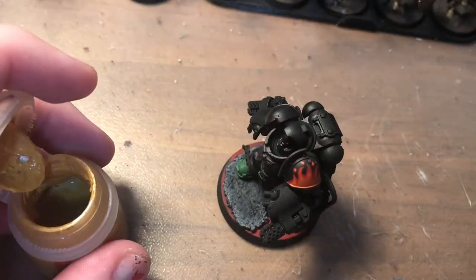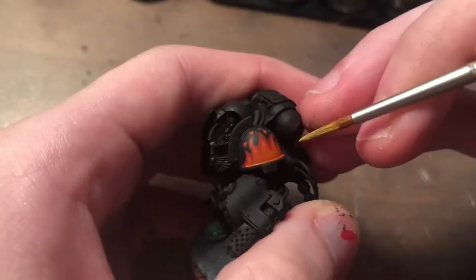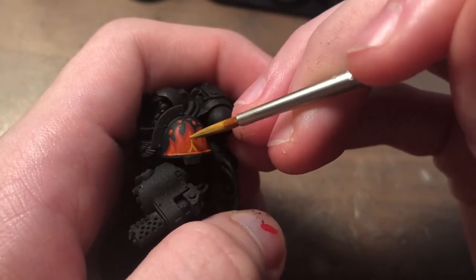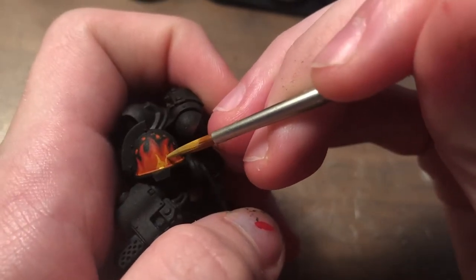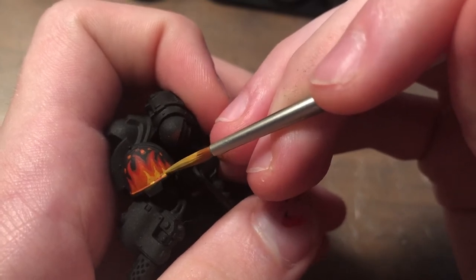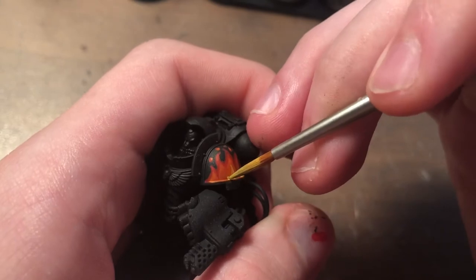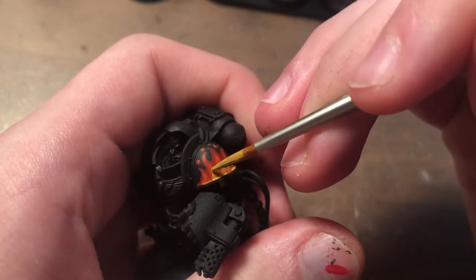Next step, I'm just using some Avalon Sunset and doing pretty much the exact same method. At this point you can kind of just come up from the bottom and do triangles with just a little pointy flick at the end. It eventually reaches a point where you don't really have to create blocks — you can just make these triangles coming up from the bottom.